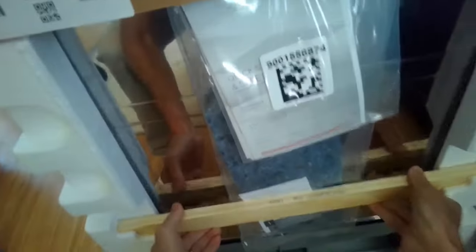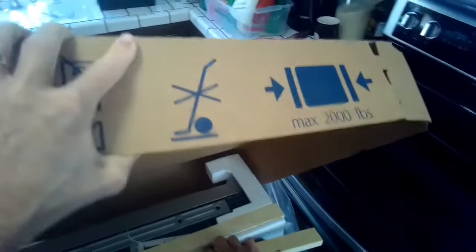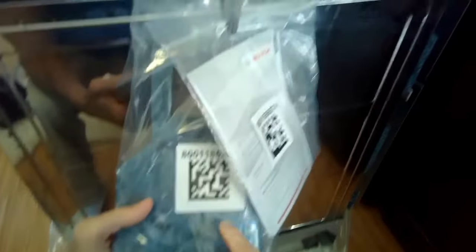It comes pretty well protected with this styrofoam. It actually is not as big as it looks in the packaging — it has all this protective stuff around it. Just lift off these little pieces of wood and put these styrofoam pieces in your recycling. Notice there are some parts that come with it; put those off to the side to get all the packaging off.